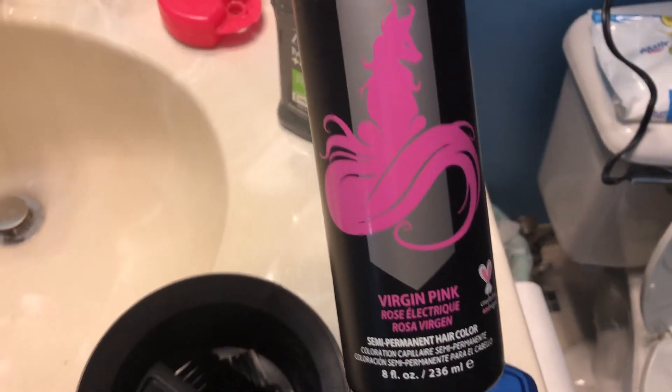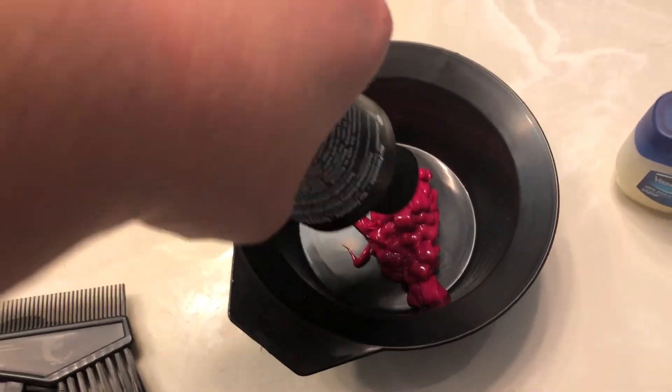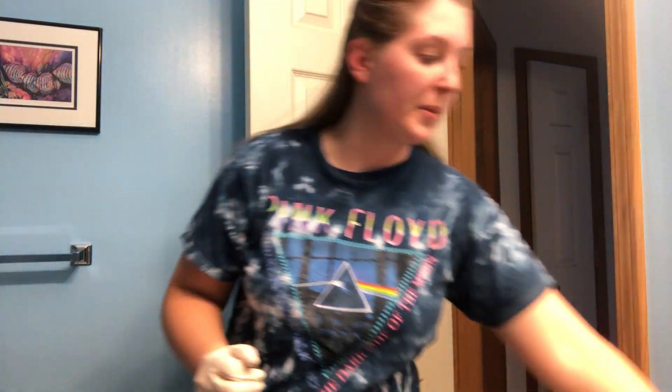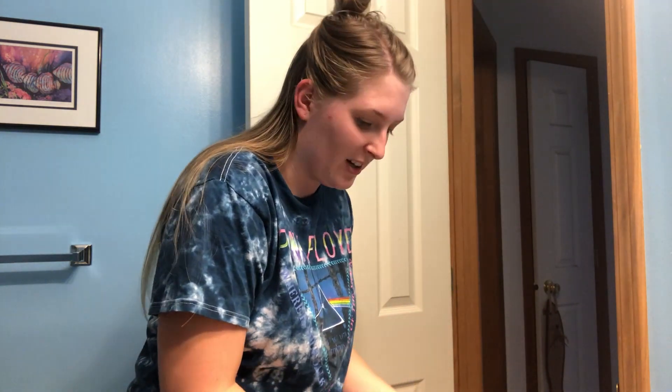Anyways, let's just get right into it. I'm using Arctic Fox Virgin Pink. I bought this stuff on Amazon for $5 and I have rubber gloves. Oh my god, it's so bright — I can't do this with my left hand. It smells really freaking good. I'm nervous because I want to make sure I get my whole head. I'm gonna be mad if I miss spots. I just don't want this to look bad.